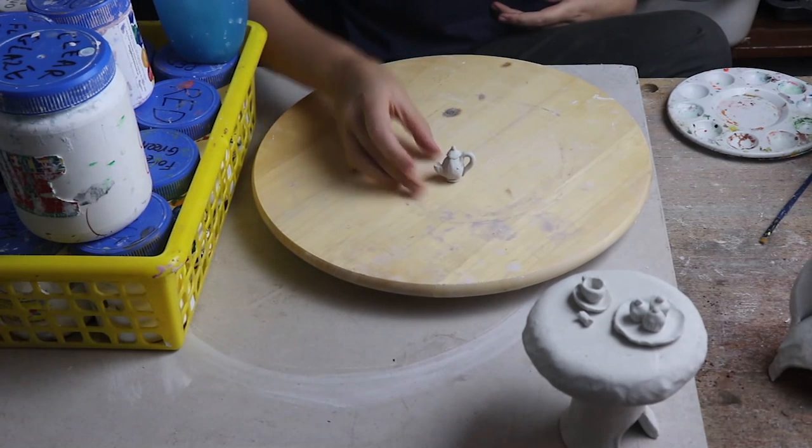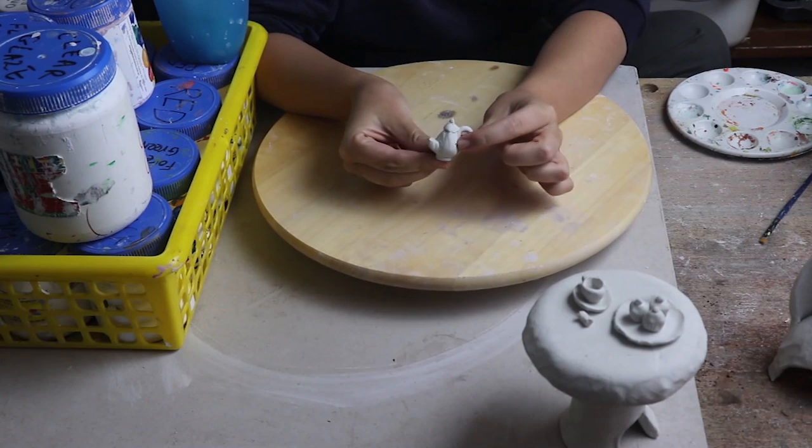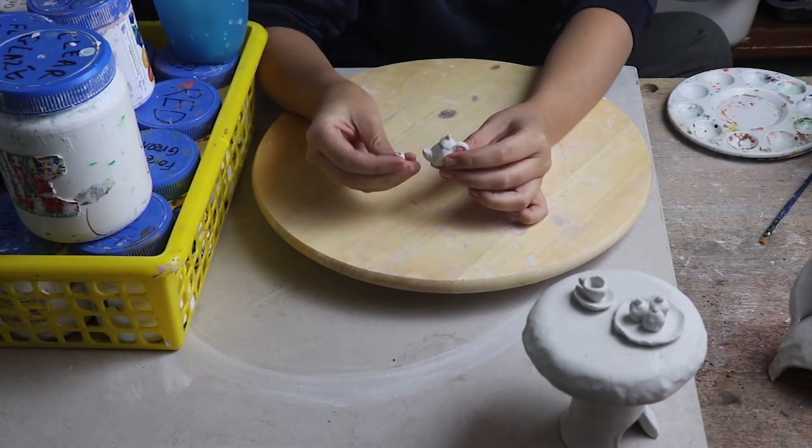Before I start decorating my tea set I have some very sad news — I dropped my teapot on the ground and the spout has broken off. But I'm going to try and fix it and I'll show you how I do that later on.